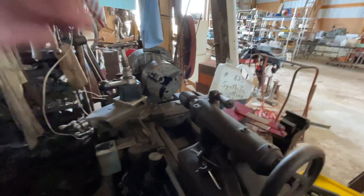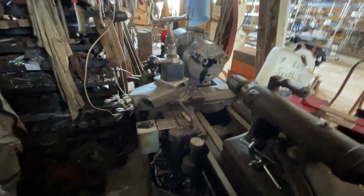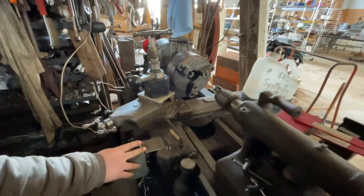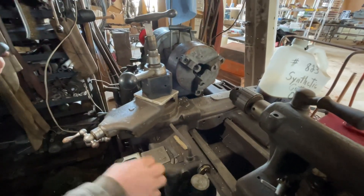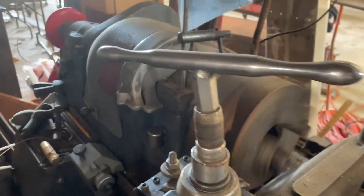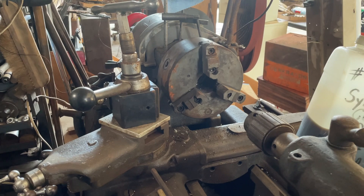I will admit I'm not a metal lathe pro, so I don't know exactly where to measure the bed from. If you know, leave it in the comments — I'd appreciate it, it might help us out. We're going to do a forwards and reverse demonstration — forwards first.